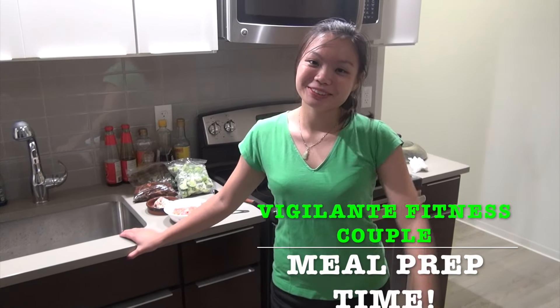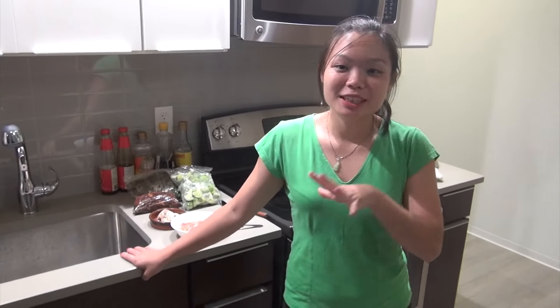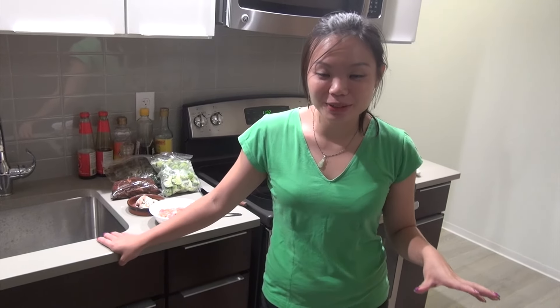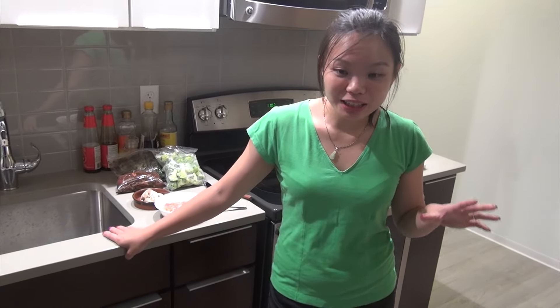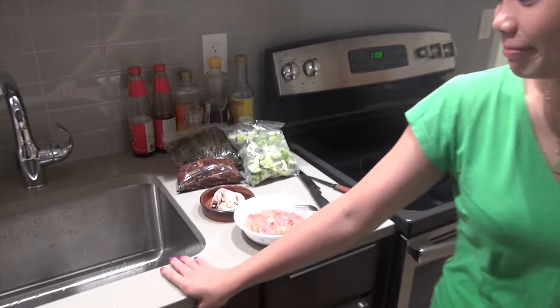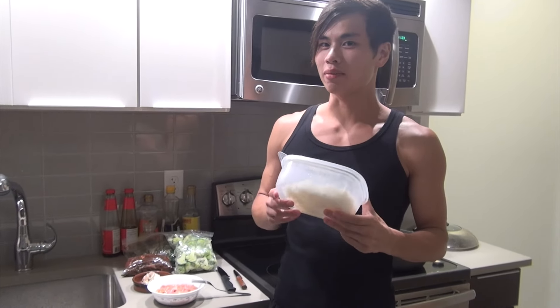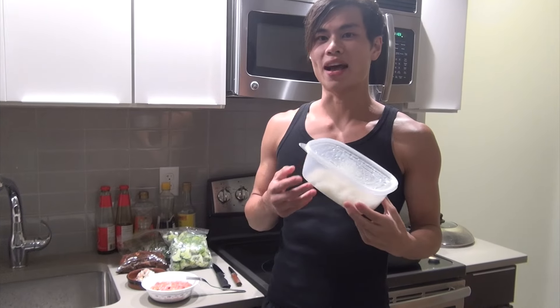Hey guys, we've been trying to become fitter than ever and with that, let's start eating much more healthily. In order for us to avoid digging through the fridge and looking for any junk that we can instantly eat, we're actually going to start doing meal prep and have multiple packed meals. If you guys have been following our Instagram, you should see that we've been using meal prep a lot. Today we're finally making a video introducing how we eat because a lot of people have been asking us on Instagram.